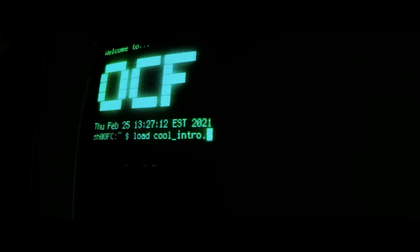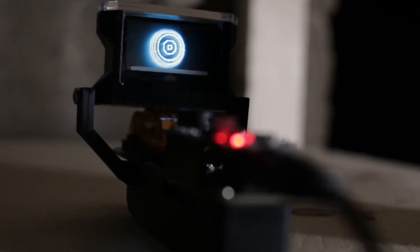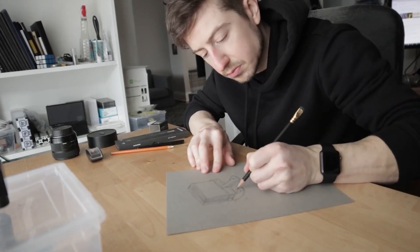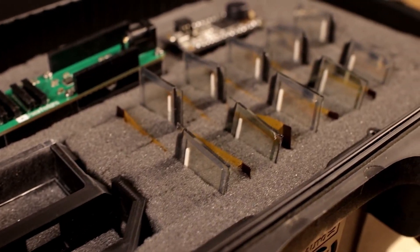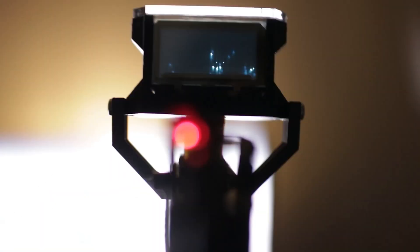Sean Hodgins is no stranger to building radical inspiring projects, but his cyberpunk inspired volumetric display is just something else. The display itself is a sandwich of several transparent OLED displays driven by a Feather M4 microcontroller. The video he produced is less of a step-by-step tutorial and more like a short film about what it's like to be obsessed by an idea, and then the drive to express it into reality. You're not likely to build this project, but you're bound to get inspired to tackle something huge after watching it.